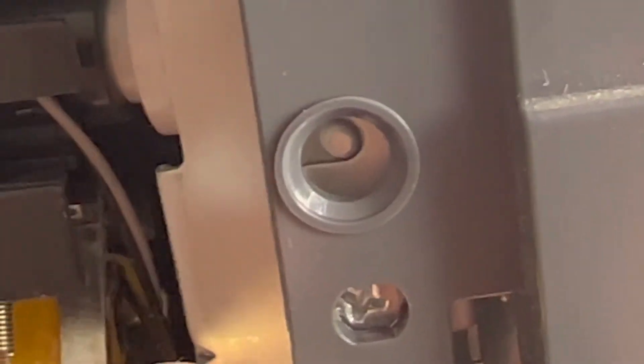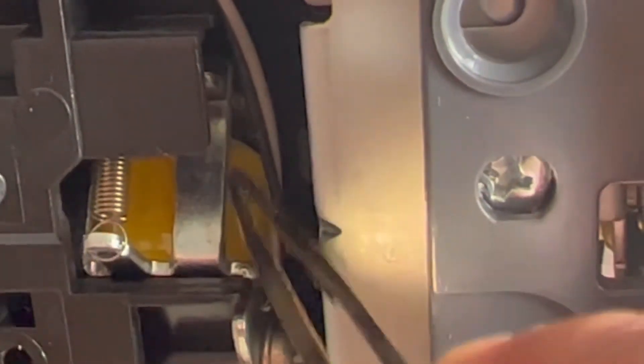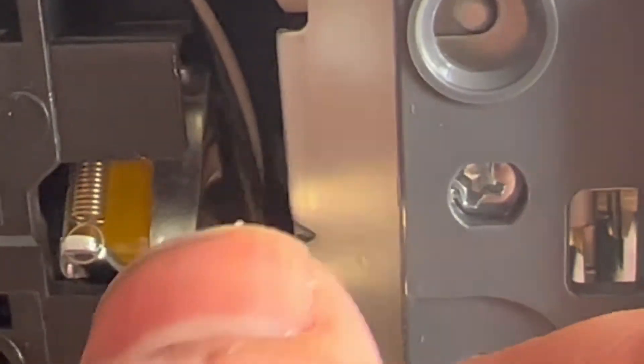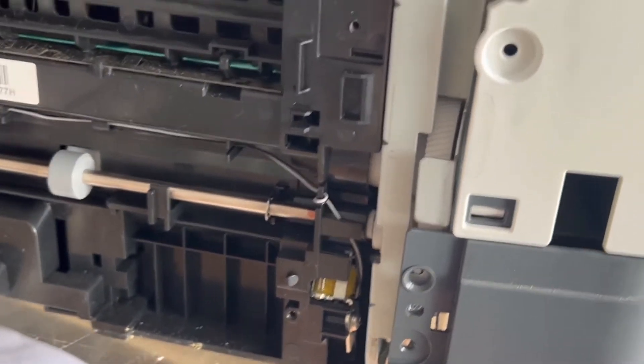Pull this one time from the gear and then leave it. Don't play with this solenoid more, because it is a very sensitive part. Just pull from here one time like this and then leave it.